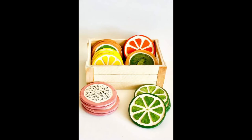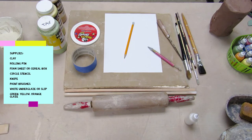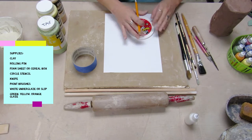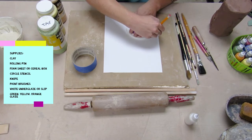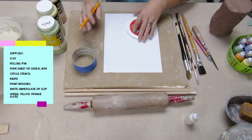The supplies you're gonna need today are clay, a rolling pin, a sheet of foam, craft foam or a cereal box, a circle stencil, a knife, paintbrushes, white underglaze or slip, and green, yellow, and orange glaze or underglaze, and a clear glaze.